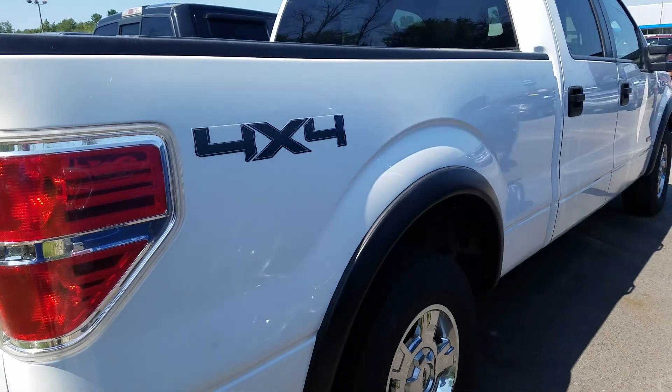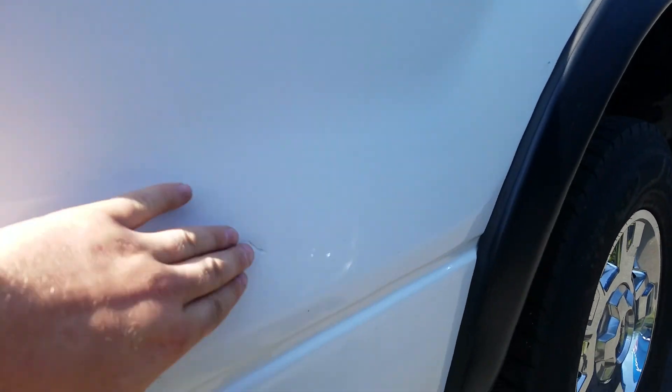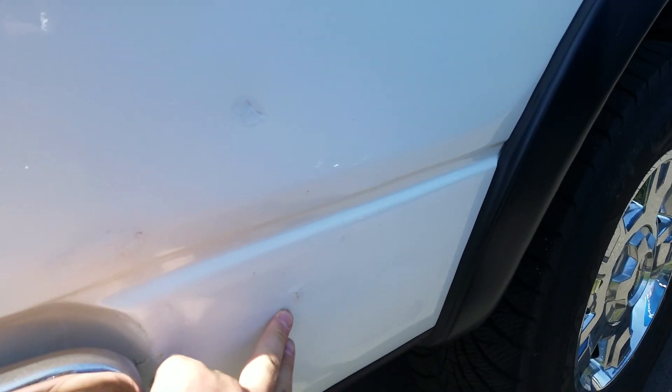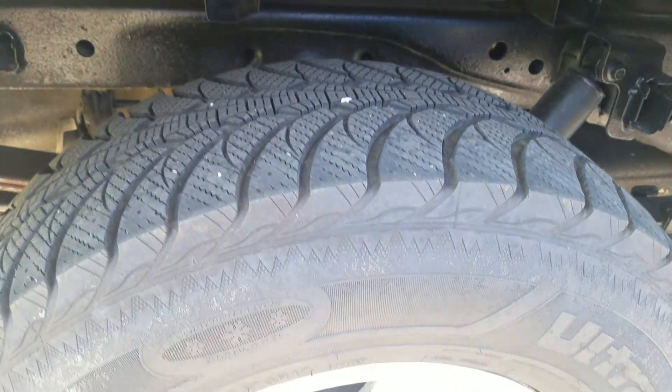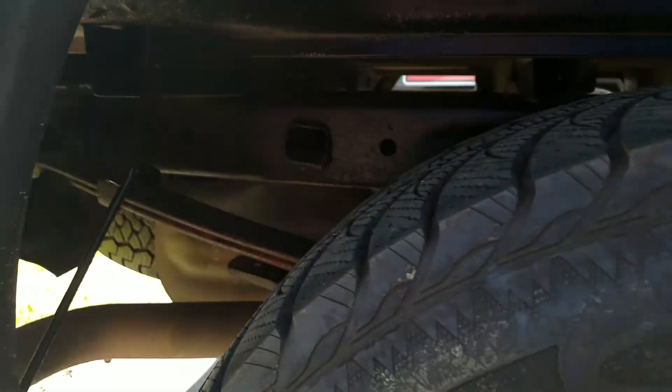Moving to the passenger side, exterior is in good condition. You do got some touch-up spots, like the other side as well. Looking up underneath the passenger side here.